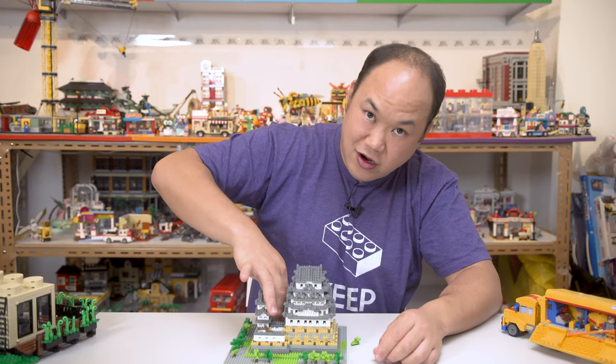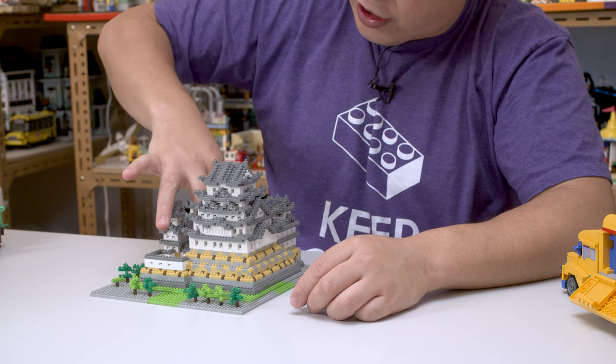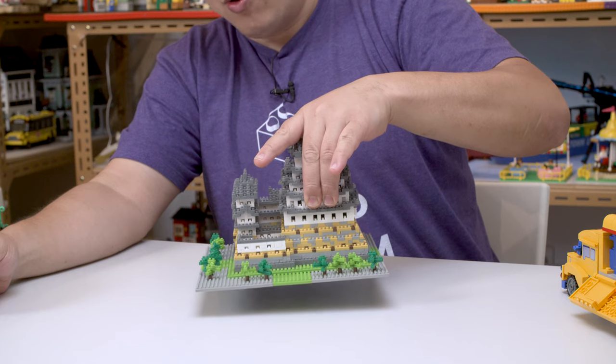No, I dropped it in there. Don't drop your pieces inside — this thing is not modular, it won't come off.